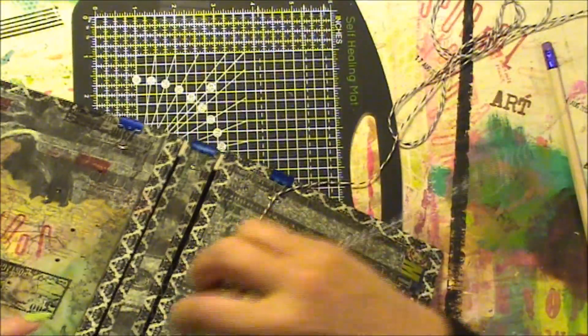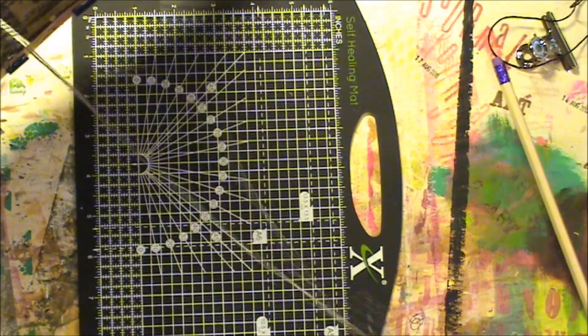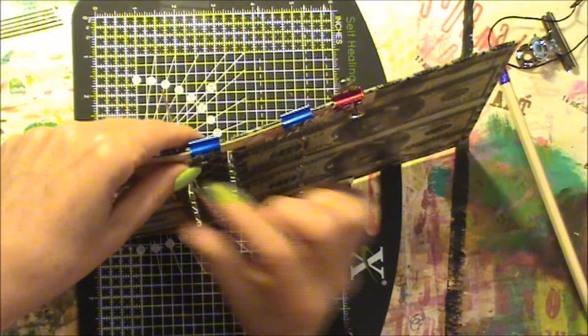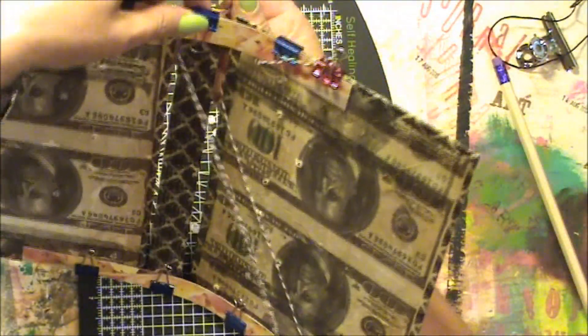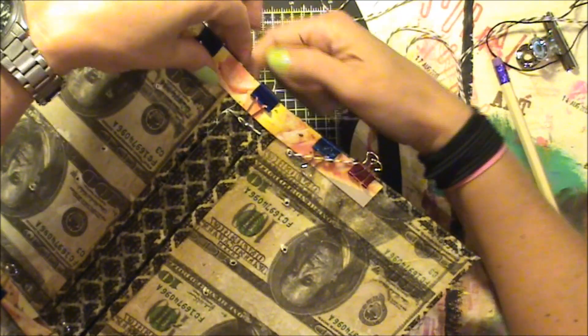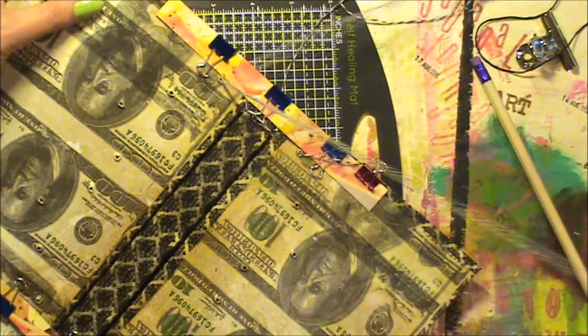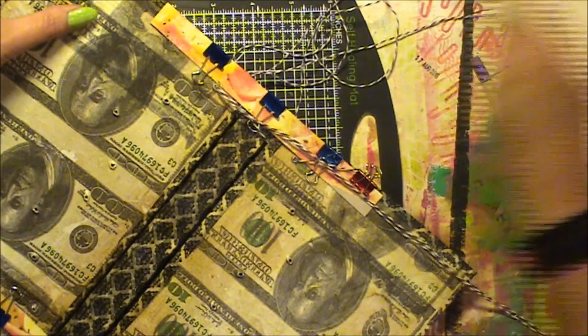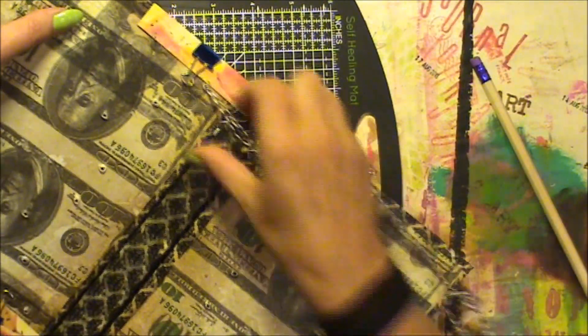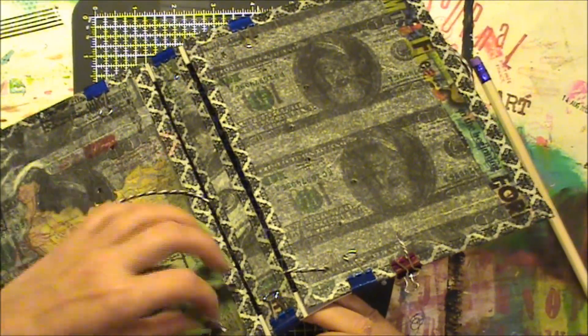Here it is — so I'm going under with my very long thread, going back out. Can you see this? Through the spine, and come back up through this hole. Let's make some room for my super long thread, which I waxed, of course.